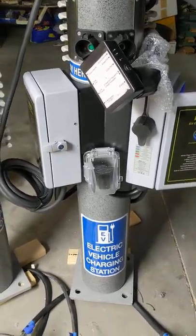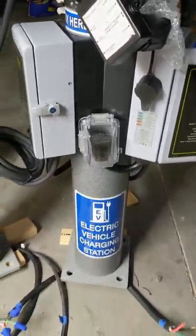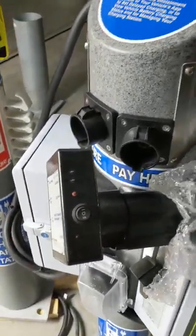It's got a waterproof enclosure over the plug, coming over here on the side. I've got a little tester hooked up to it right now — it's a car simulator, as you want to call it.